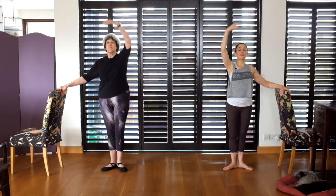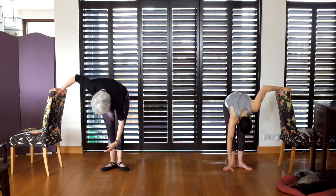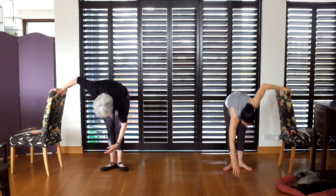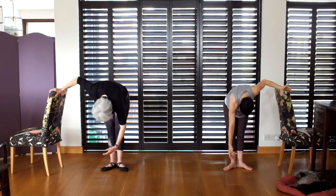Now we bring our arm down to bras bas, through first up to fifth. Now we go for a lovely stretch over. Hold it there. Can you stretch further? Go really into the hamstrings. Now we roll up.